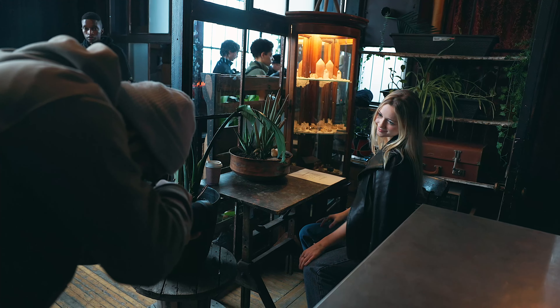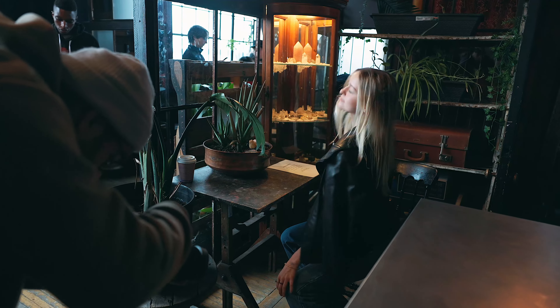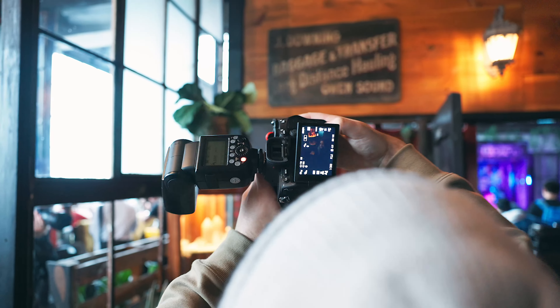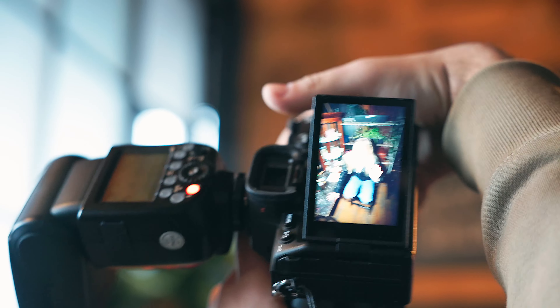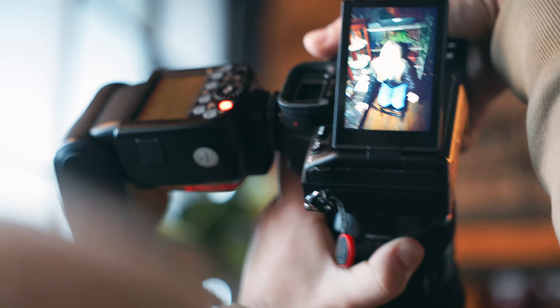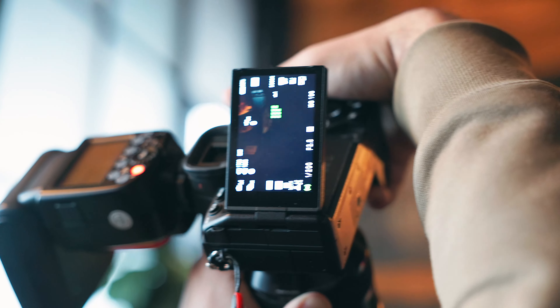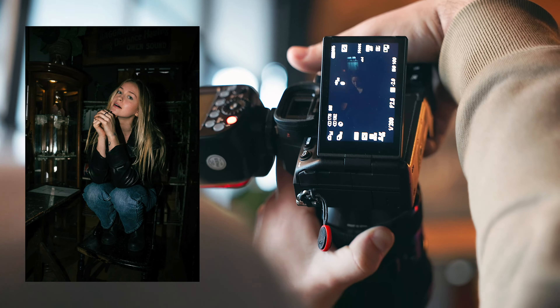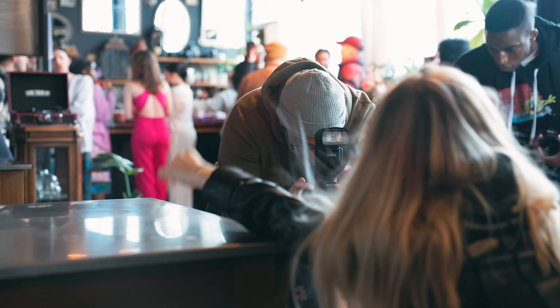I got Paige to model for me because she was wearing this leather jacket, and there's something about harsh flash and leather that looks great. To achieve the flash film look, there's two things you need to do: shoot with a flash and finalize the look in post-production. Any on-camera flash will work, but if you want to get the same one that I'm using, I'll leave a link to it in the description down below.